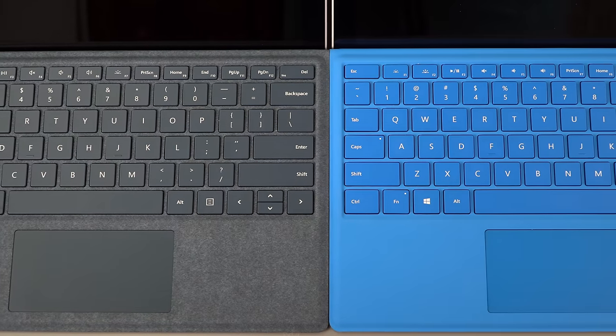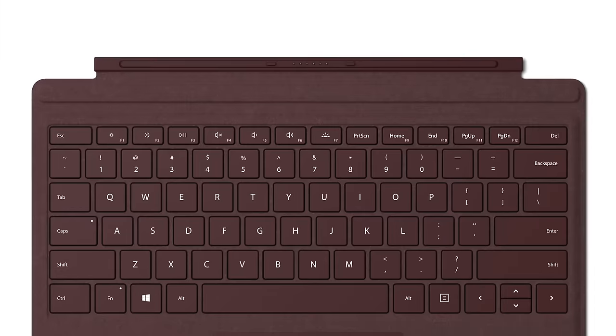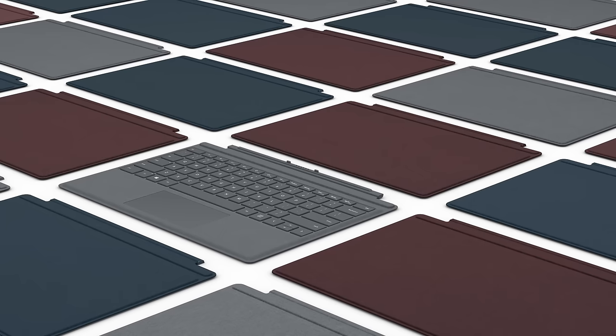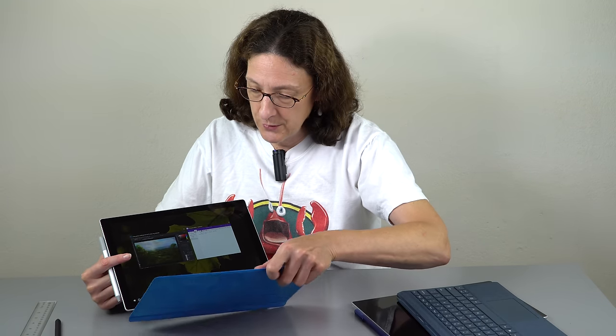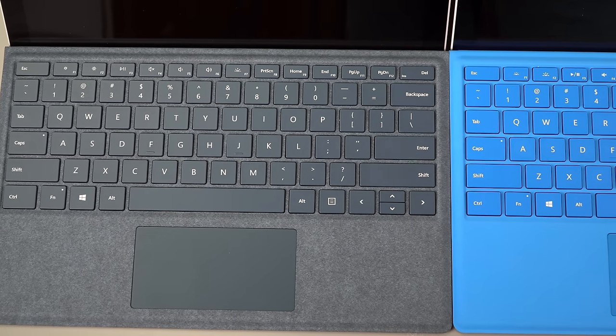The new type covers — the Signature Type Cover — is a fancy word for a more expensive cover with Alcantara covering. The new trendy colors are cobalt blue, burgundy, and a silvery titanium look. Functionally they are the same; you can mix and match old and new covers. The old one had keyboard brightness but not display brightness keys — the new one gives you actual brightness keys, though it's probably not worth the $160 price.